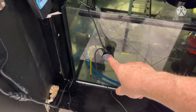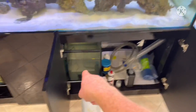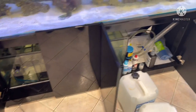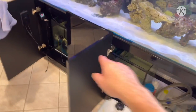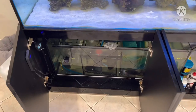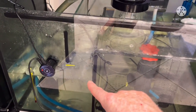This top-up system works so that when the water falls below a set level, it turns the pump on inside the reservoir, which pumps water over into the sump and raises the water level. We put RO water — not tap water — in here, and the pump in the reservoir is controlled by this top-up system to combat evaporation. Right now it's beeping because the level is too low, so I'll just top that up a little bit.